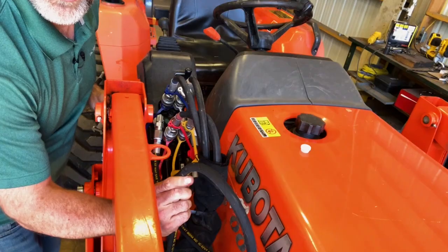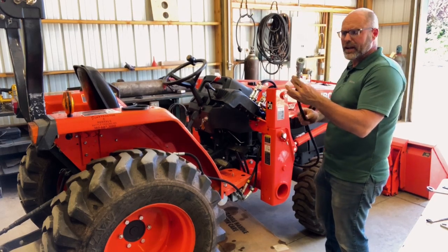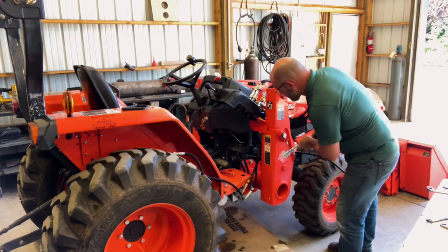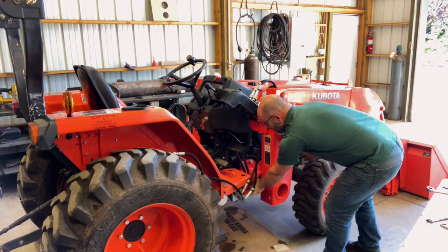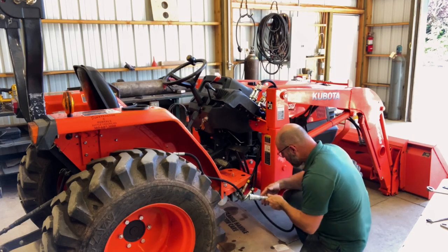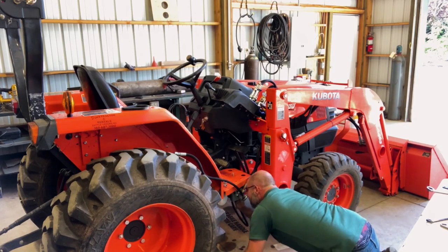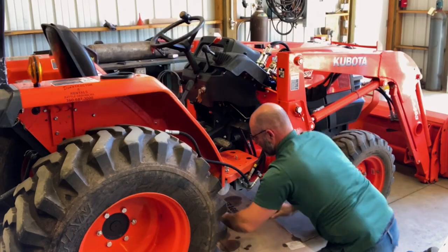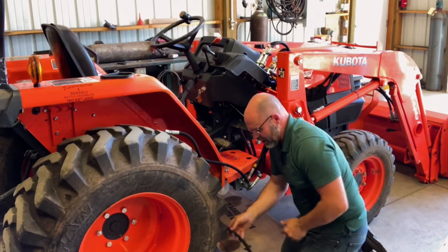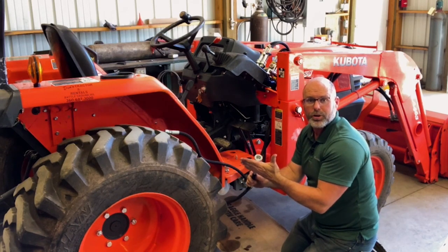I'm going to take this hose and run it under the tractor. With the Power Beyond hose connected up here on top of the loader valve, I'm now going to find a safe routing for the Power Beyond supply hose to the back of the tractor — keeping it away from the wheels, away from anything hot or moving. We've got the hydraulic oil filter right here, so I'm going to try to get it up and over that. I've got a good routing — I can anchor it to existing pipes and hardware underneath, and I've got just enough length to reach right to the axle area where we're going to put this quick coupler into a bracket.